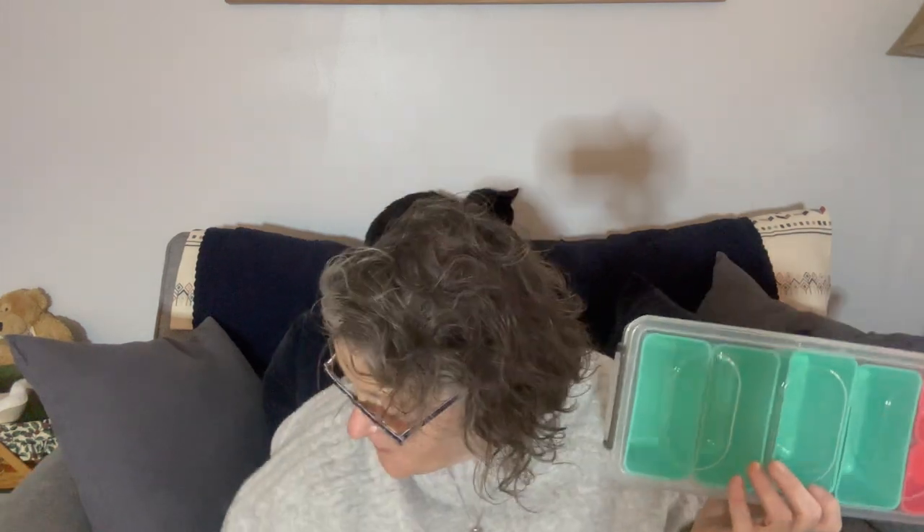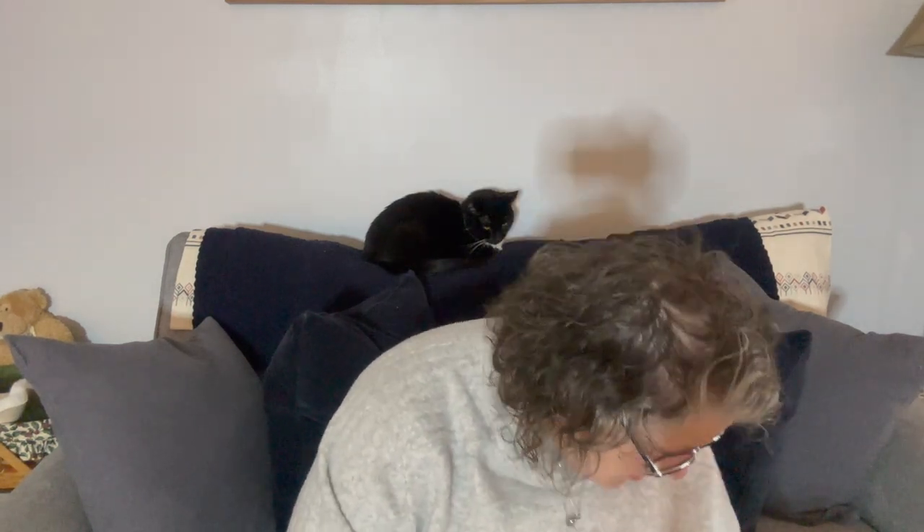That's everything I got this week at the Dollar Tree. My stores are slowly getting stuff in — the makeups and Easter basket stuff — but I haven't seen the big spring haul yet. I literally found only two of the storage containers. My store isn't getting things in consistently; we're getting a little bit of this and a little bit of that.